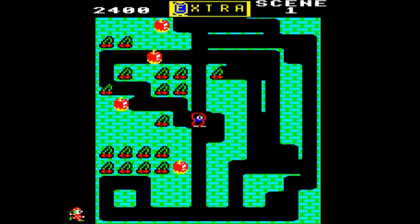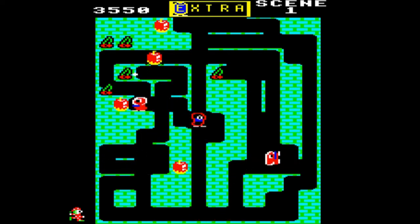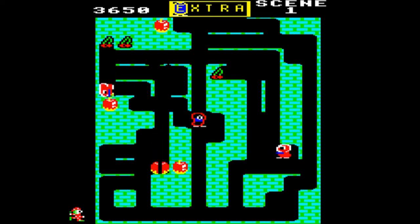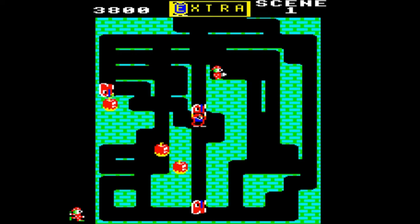Proving once again not to be a stellar player of this particular game. I have a confession to make — this was a Beeb game that I didn't have when I was growing up. So this is one of the Beeb games that I've come to a bit later in life.